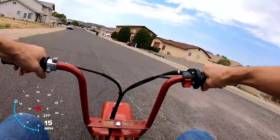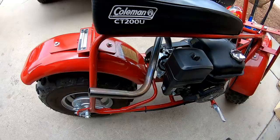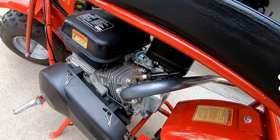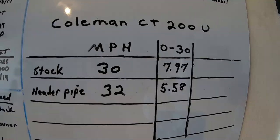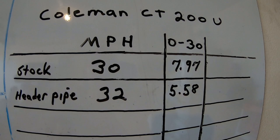So the CT200 with the header pipe, no jet change, actually picked up a couple seconds from zero to 30 and like two miles per hour top speed. That was like the easiest two-second improvement in performance I ever did — just a header pipe. That just shows right there that these things are jetted a little bit rich, at least in this high altitude. All you have to do is throw a header pipe on it with literally no jet change in high altitude and this thing picked up a lot of performance. The stock exhaust on one of these is super restrictive. So the CT200 did 30 miles per hour stock with 7.97 seconds 0 to 30, and with just a header pipe it did 32 miles per hour and 5.58 seconds 0 to 30. I'm gonna go ahead and keep modding this thing and we'll see how fast and quick we can get it.